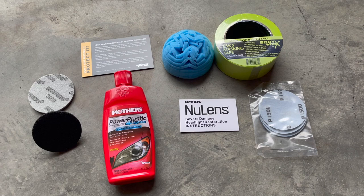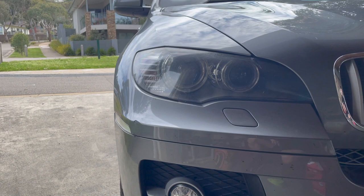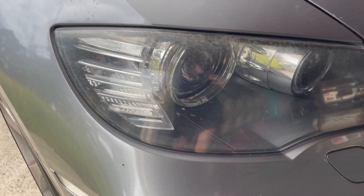Hey guys, welcome back to another episode of Project Euro. Today we are going to be restoring these tired headlights on this 2008 X6. As you can see, the headlights are quite faded at the top — there's quite a lot of marking and scouring at the top, and some yellowing as well.